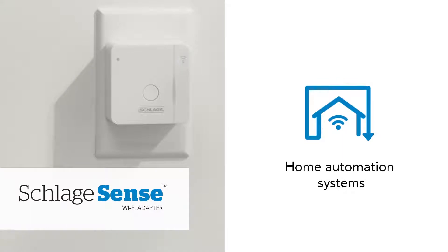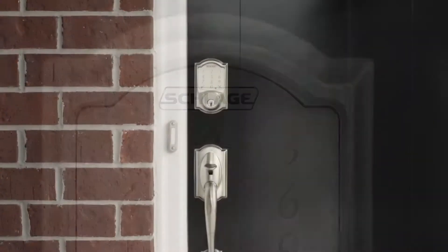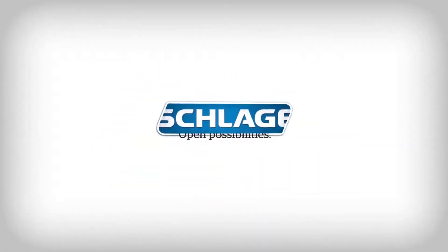And if you're away from home and need to lock or unlock your door, Schlage provides a variety of ways to control your smart deadbolt from anywhere. At Schlage, we create innovative door hardware that makes everyday life easier.